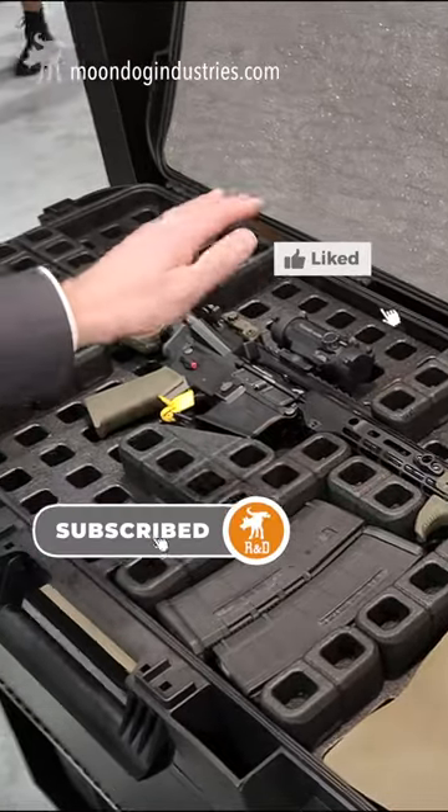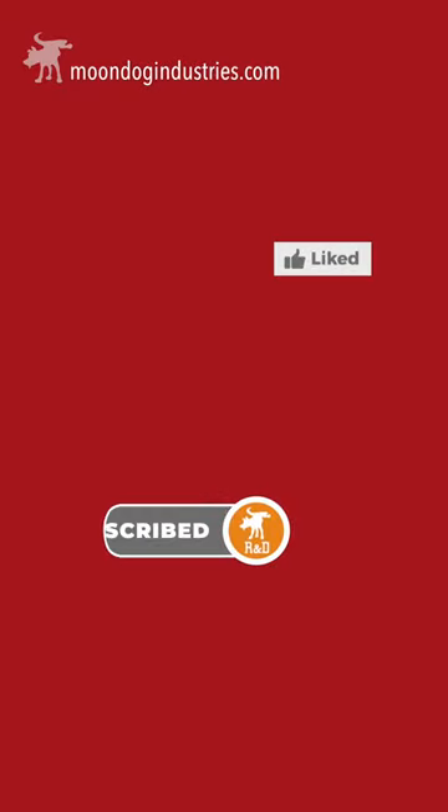Check out all of my SHOT Show videos, subscribe to me on YouTube, and follow me on TikTok.